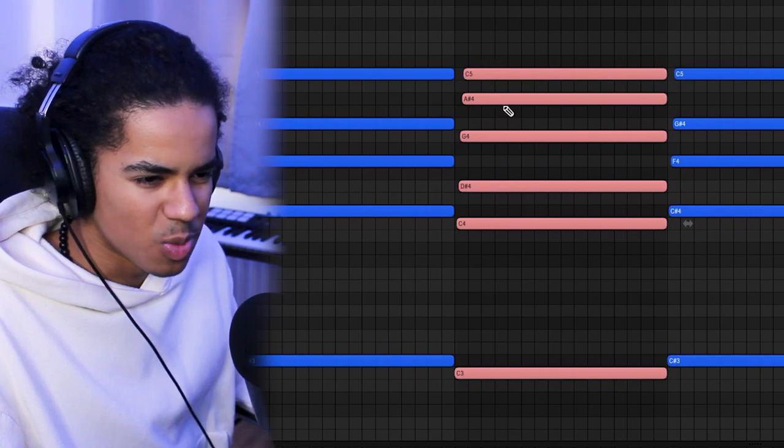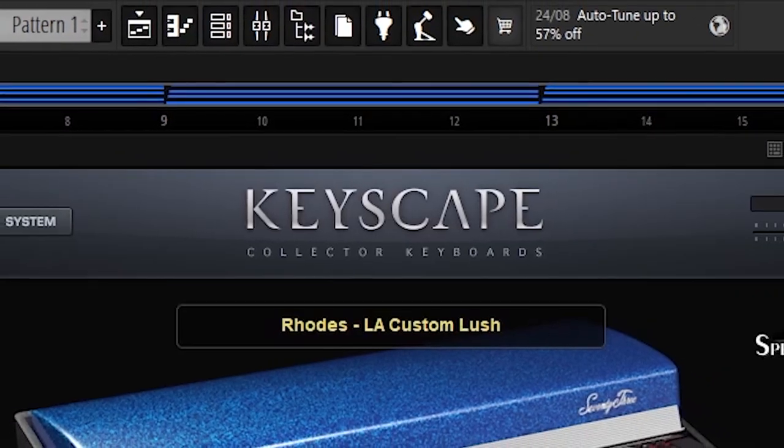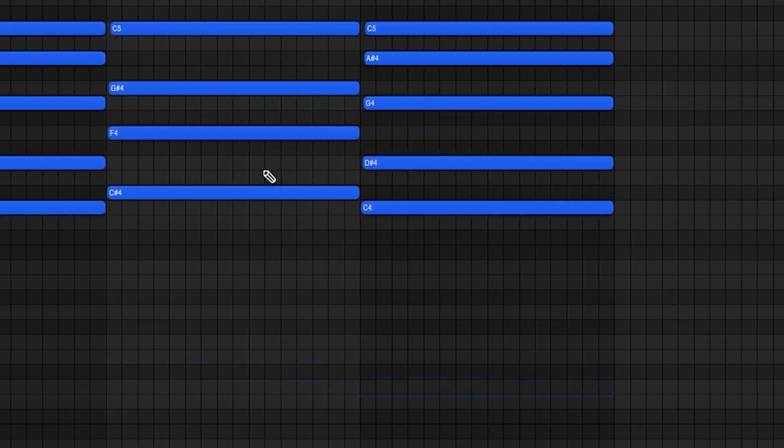This second chord reminds me of Zelda music, and I don't know why — could be the use of pentatonics, or I'm just addicted to Tears of the Kingdom and it's bleeding into other aspects of my life. Either way, I'm going to layer that piano with a Rhodes instrument, but I don't really like the low frequencies in the Rhodes, so I'm just going to delete the bass notes and see what that sounds like.